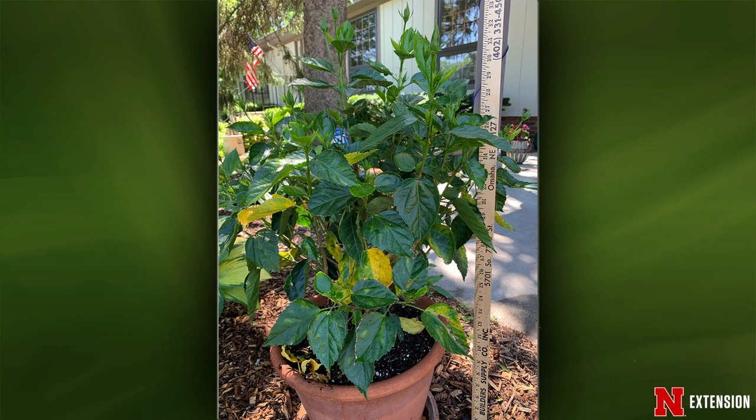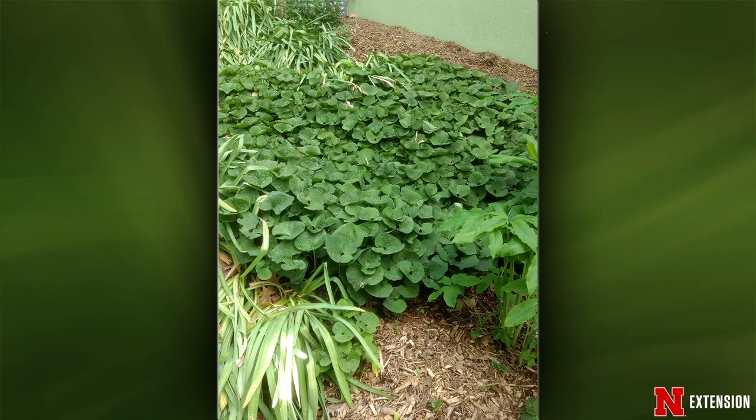A viewer is worried about yellowing leaves on her tropical hibiscus and wants to know how to get it to flower. The yellowing — if it's just the bottom leaves, it could be a nutrient deficiency or transplant shock if bought this year. If you see brown spots among the yellow, you could have a disease. Getting it to flower: keep it happy. Don't give it too much nitrogen when fertilizing. Keep it watered. It should flower on its own. As a follow-up on peaches: yes, if you had a branch 10 inches long with two peaches just two inches apart, you should thin that.